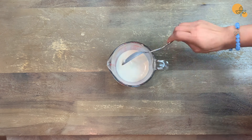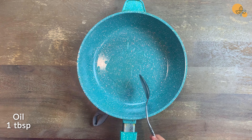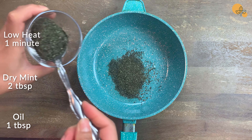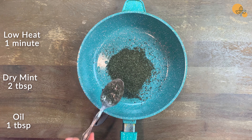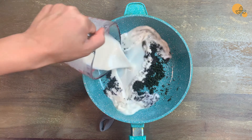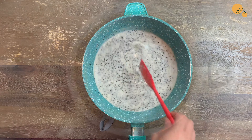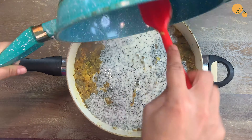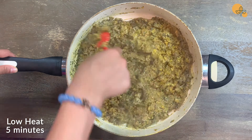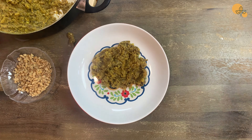Add two-thirds of a cup of water to half a cup of kashk and leave it on the side. In a small pan, add one tablespoon of oil and two tablespoons of dry mint and heat it up on the stove on low heat for only one minute. Do not keep it on the stove more than that because it may cause a bitter taste. Add the mixed kashk and water to the mint and leave it on the stove on low heat for another minute, then add it to the eggplant mix. After mixing them, leave it on the stove for 5 minutes on low heat.